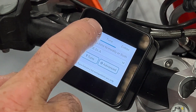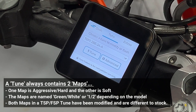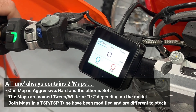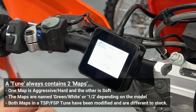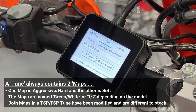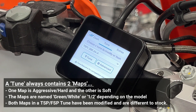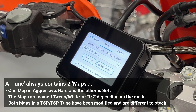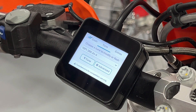To be very clear, what we describe as a tune is a data file that's sent to the ECU and it contains two different maps. It contains a white map and a green map if you're talking about the newer bikes, or if you're talking about the older TPI bikes it contains map one and map two. Every time you hear us talk about the word tune, that means a data file that contains two different maps. The two maps are tuned or adjusted differently — there is always one performance map and one map which is designed to give much softer, easier-to-use power.